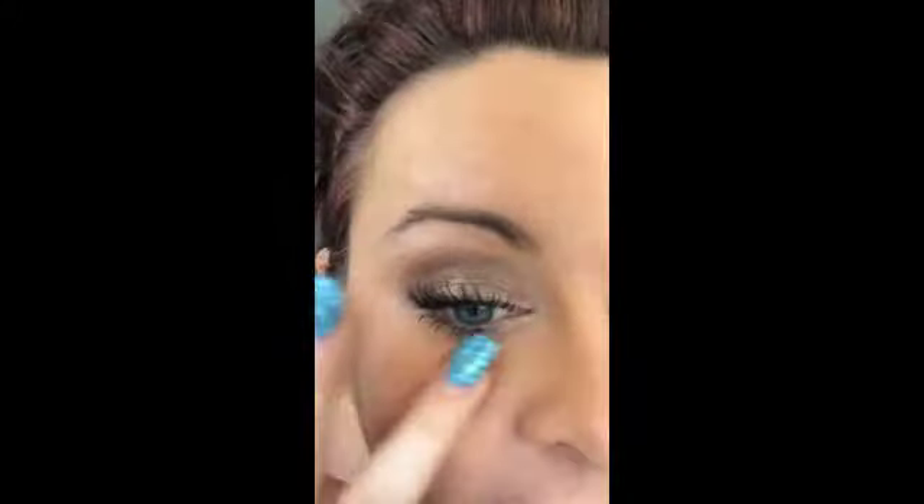Look at that. Yes, I've got a few fibers but a little bit of brush and that will come off. If you want to build them up for a more dramatic look — again, just add more fibers.